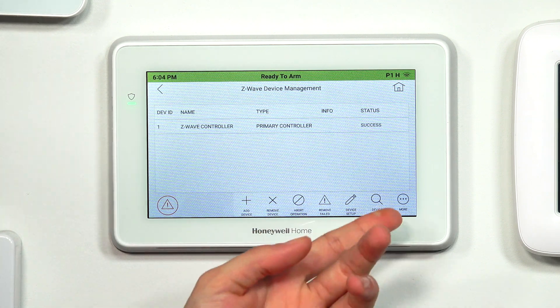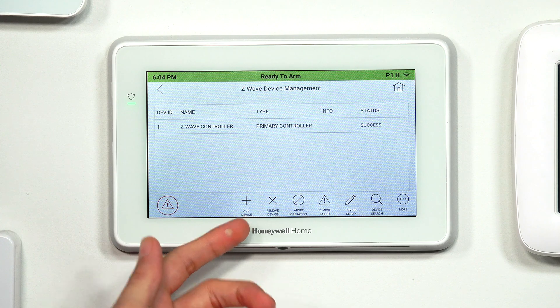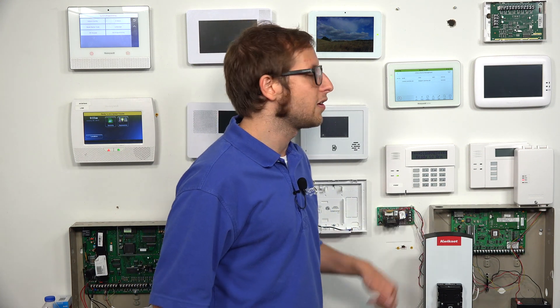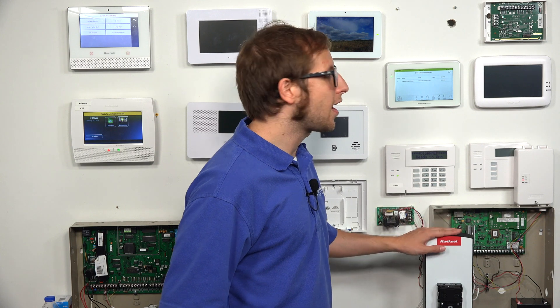Just to point out the options: the main ones you'll be working with are Add Device and Remove Device. You do want to remove a device or clear it from the network before you go and attempt to add it. Even if the device is brand new, it might have some residual factory data on it, so it's always a good idea to clear it out first. We have a Z-Wave lock here that we're going to use for testing purposes today.